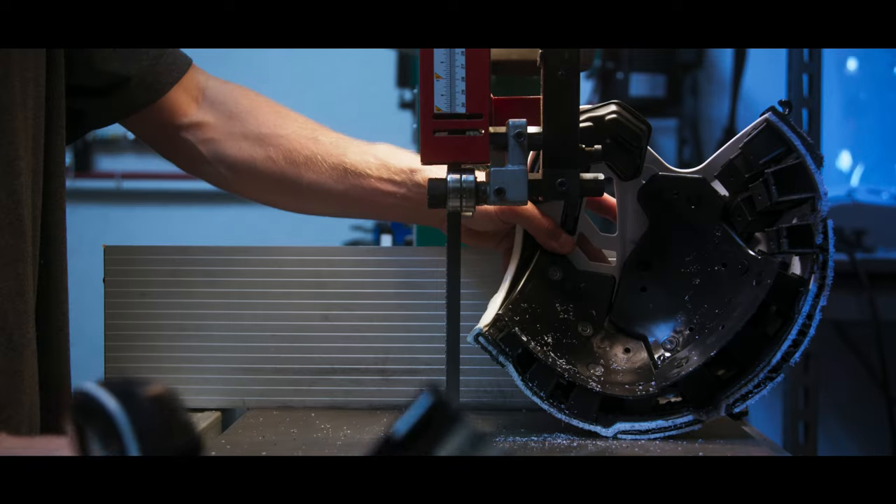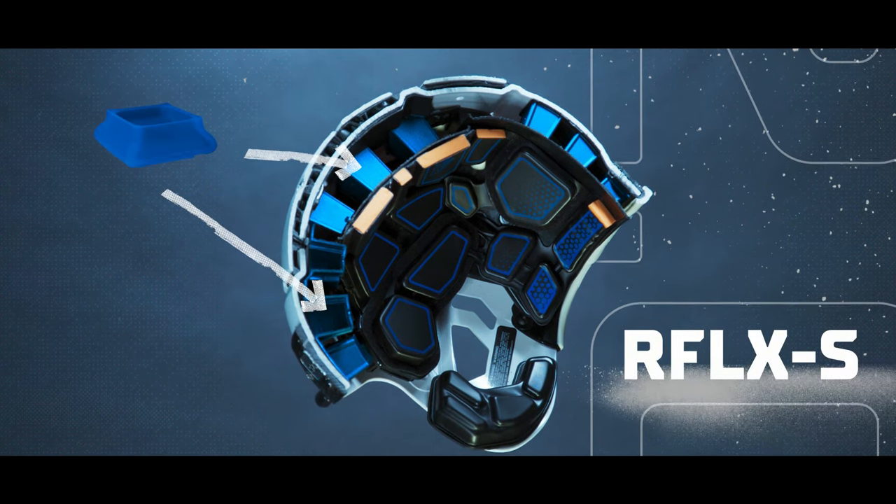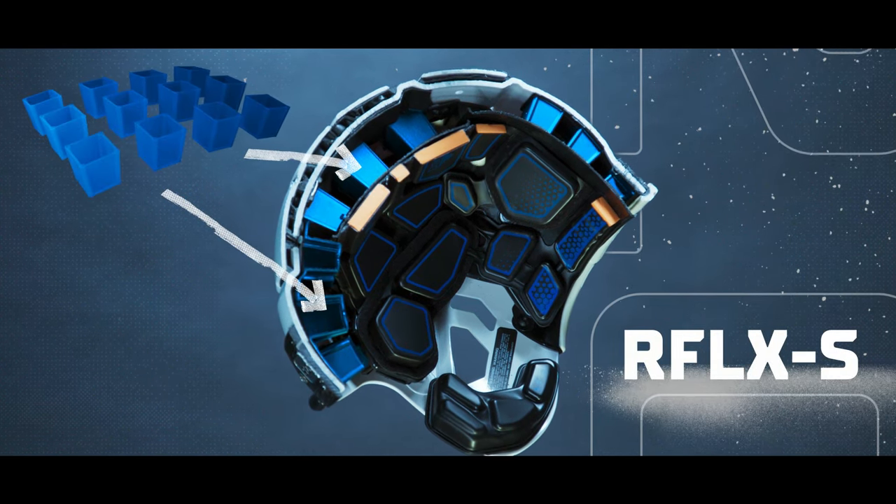The 2.0 leverages Reflex S, a proprietary buckling layer that employs a series of columns designed to absorb and deflect impact forces before they reach the athlete's head. This layer is optimized to respond to impacts in concert with the F7 2.0's newly redesigned impact management structure.